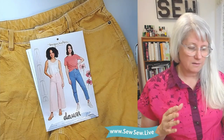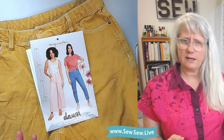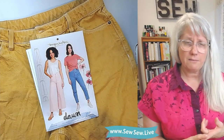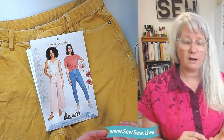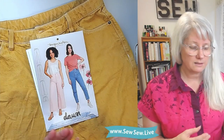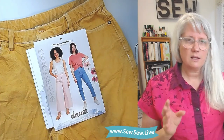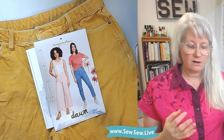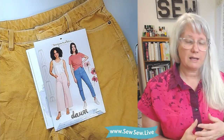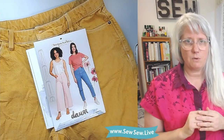The Dawn Jeans comes in a few different leg widths and lengths. They are a high rise jean with a button fly — a covered button fly, not exposed like the Glissando was. They also have a yoke just like the Morgan Jeans does, which is very typical for jeans. They are intended to be a pair of jeans and are high rise, whereas the Morgan is mid-rise and the Glissando is high rise as well.